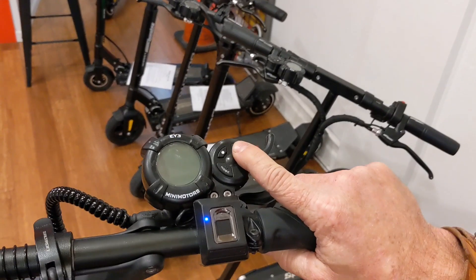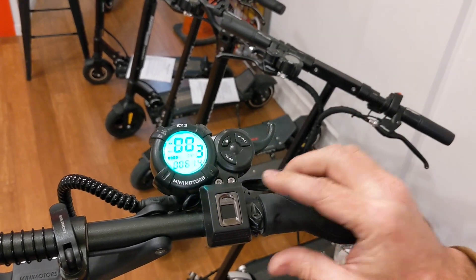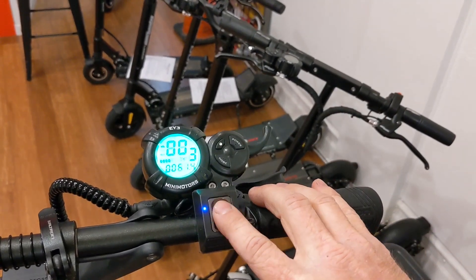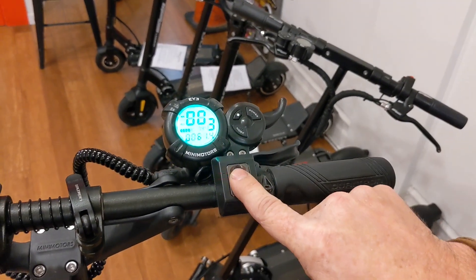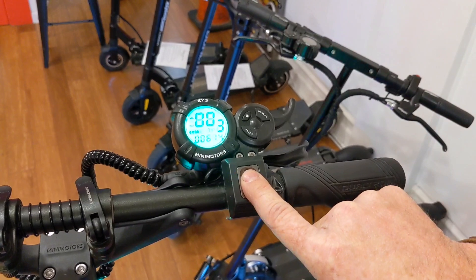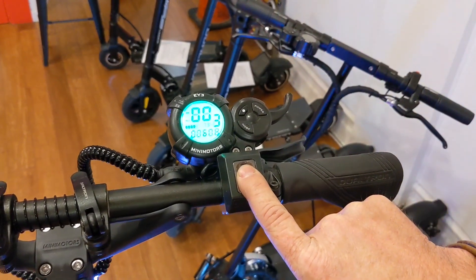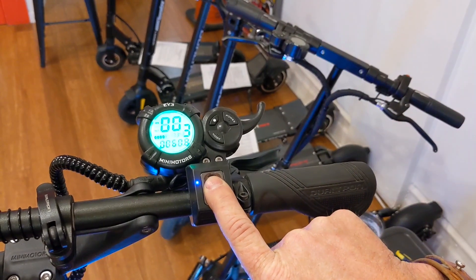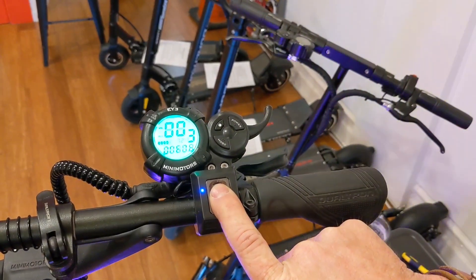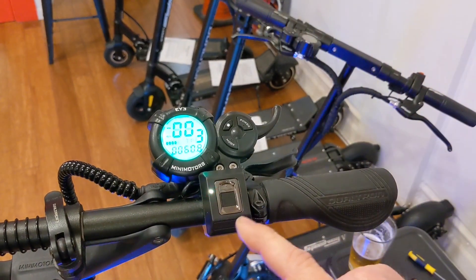Power the scooter on. You get the blinking light. Take either of your programmed fingers and hold it down — the scooter will go on. Then keep holding your finger. You'll get the solid blue, which would normally be to add another finger, but keep holding it. It's going to go red. Once it goes red, you can let go and then it's going to reset everything.